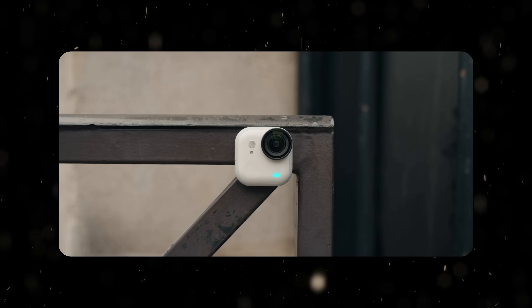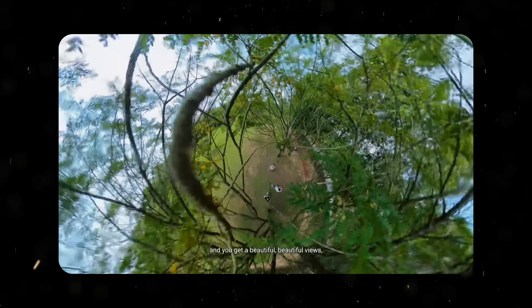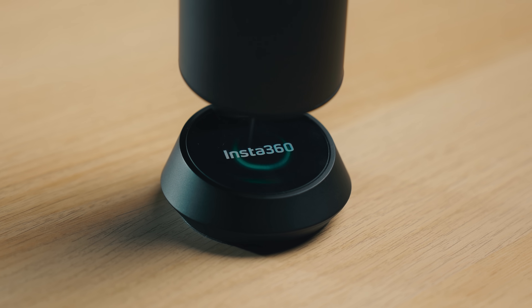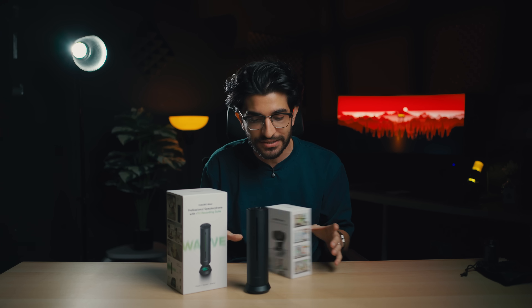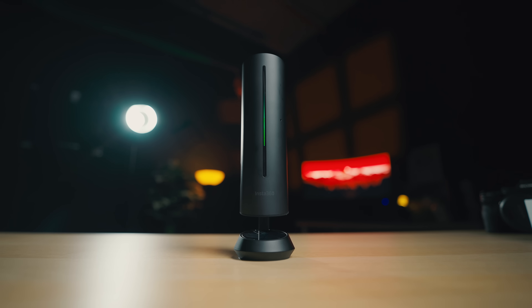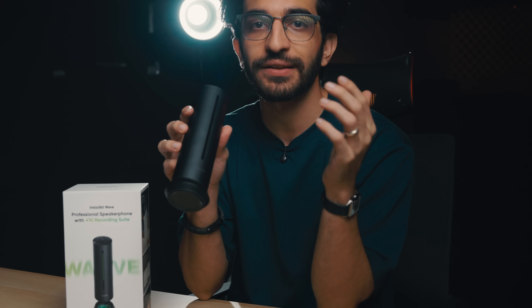You may know them for 360 cameras, action cameras, and the X5, which we threw in the sky. They have a mic — a desktop standing mic that also has AI capabilities built in. It uses a little suction cup to attach to the table, perfect for people who have a desktop setup and just want to set it down once.